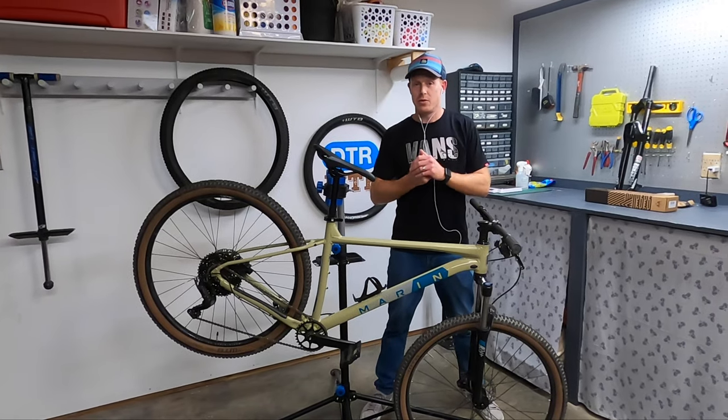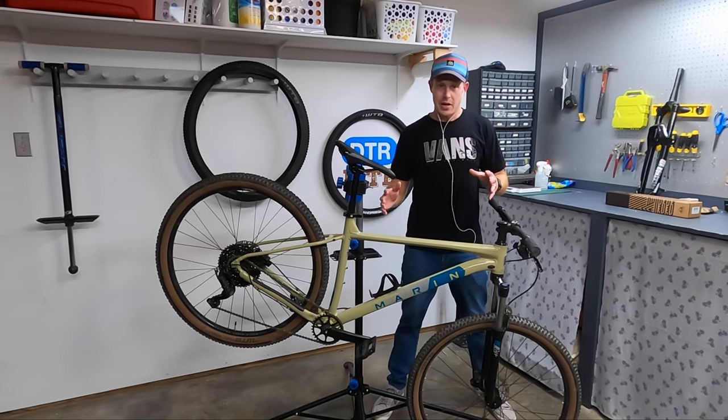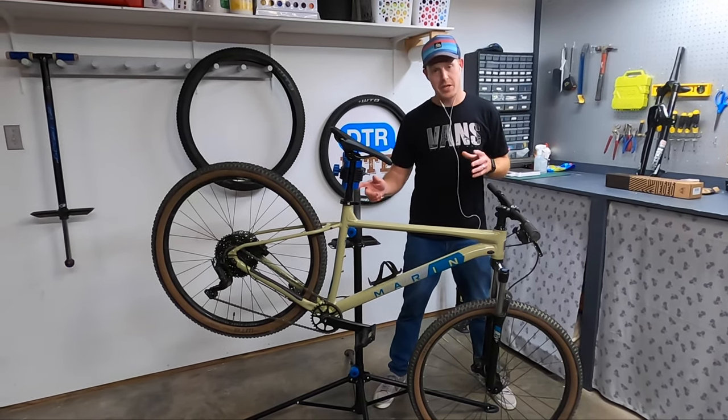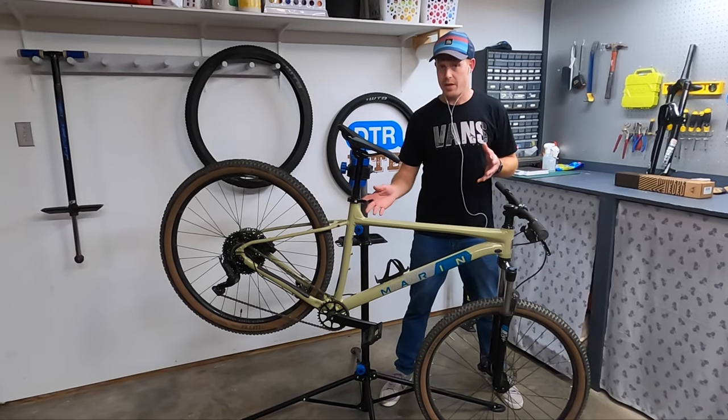There are four main ingredients to having a great mountain bike. First it starts with a good frame — the frame design and geometry feels great on this bike so we're off to a good start. The next thing you need is a solid drivetrain, and this checks that box too. Microshift Advent 9-speed — it's great, no reason to upgrade that.